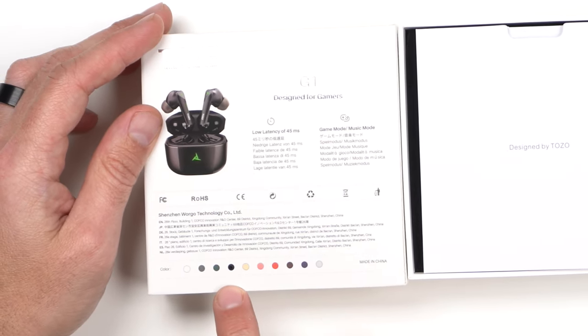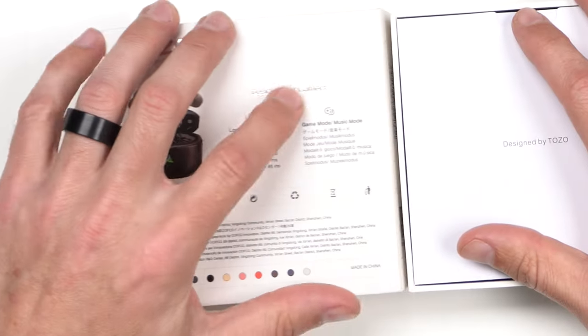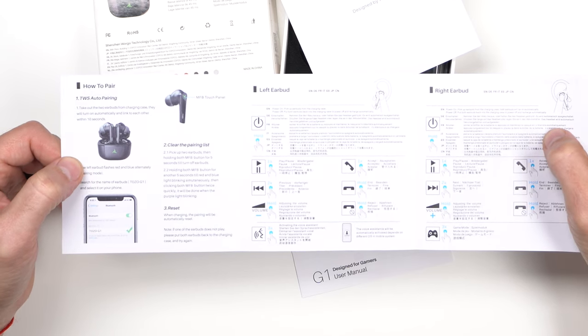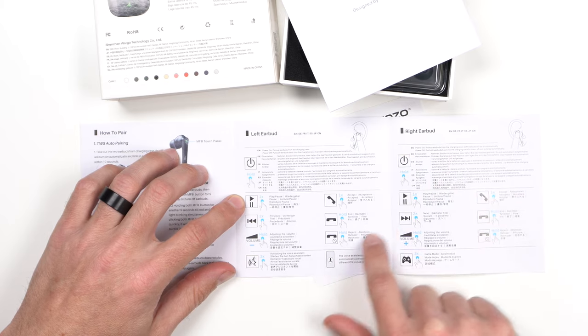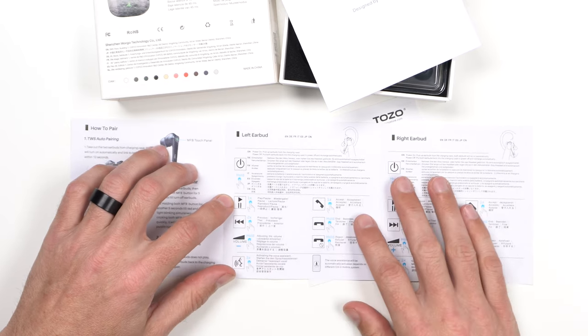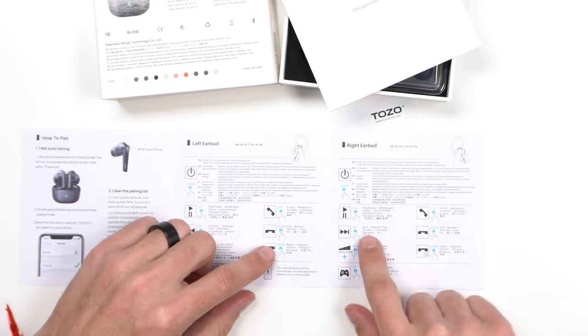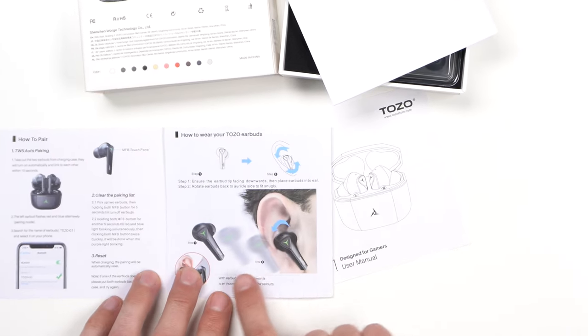On the back of the packaging you see different colors telling you which color it is — it's black and looks like it's done with a pen or pencil. It shows 45 millisecond low latency, which is pretty good, and a game and music mode. Inside we got two manuals. It's designed for gamers and has auto pairing via touch panel on the earbud — left earbud goes back, right earbud goes forward, double tap for previous or next song, single tap to play/pause or answer and hang up calls.